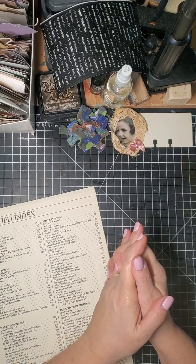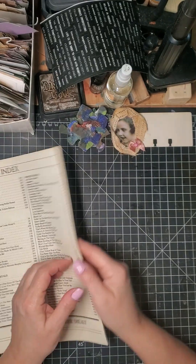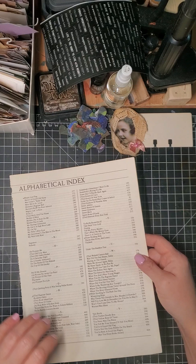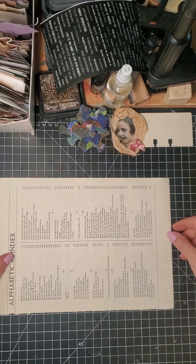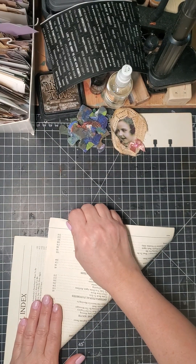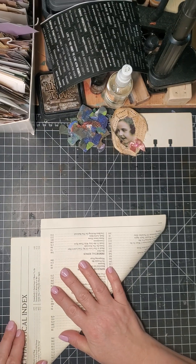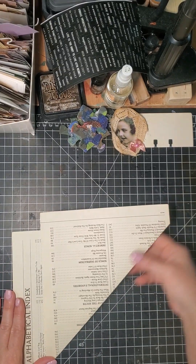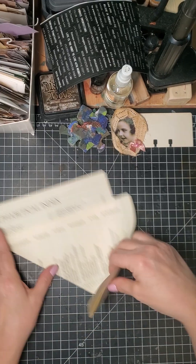Hello, this is Pamela with Junk Journal Newbies, and I wanted to show you how to make this one particular type of pocket. The first thing you do is have your paper — it doesn't matter what size you use, this is probably just an eight by ten — and then you fold it so that there's about that much up, and you do it like that so it looks like this.